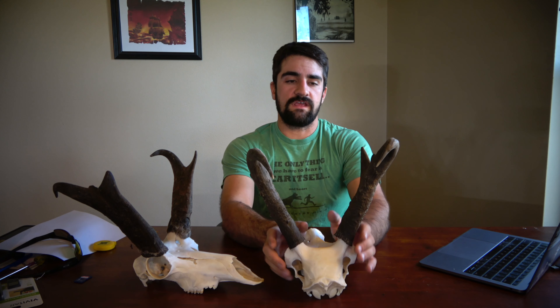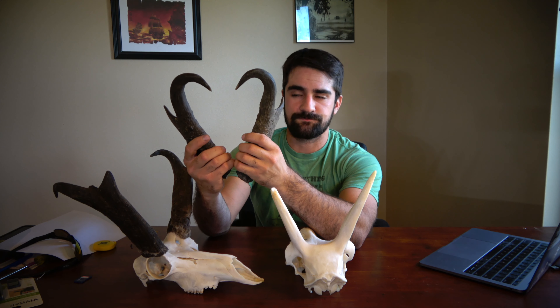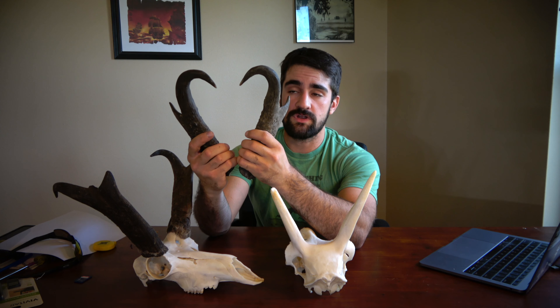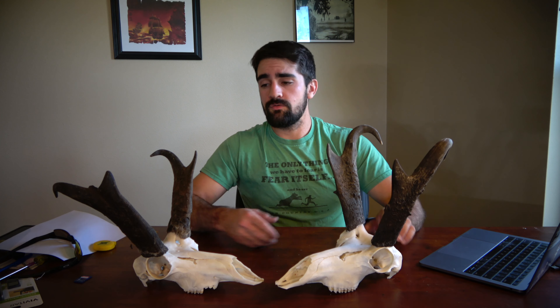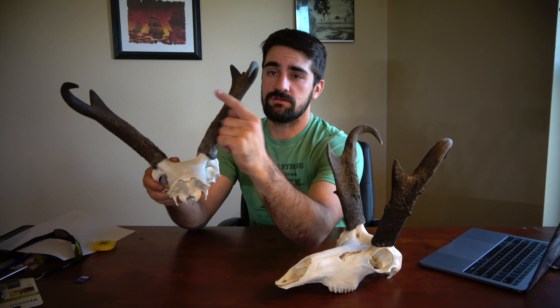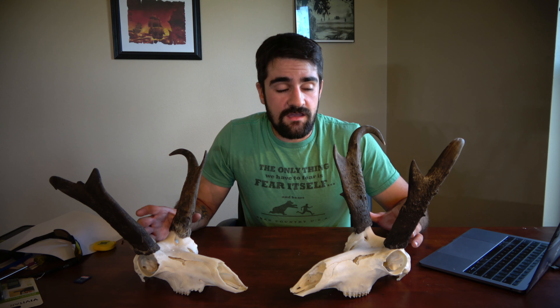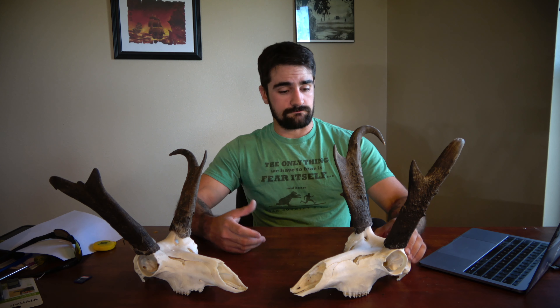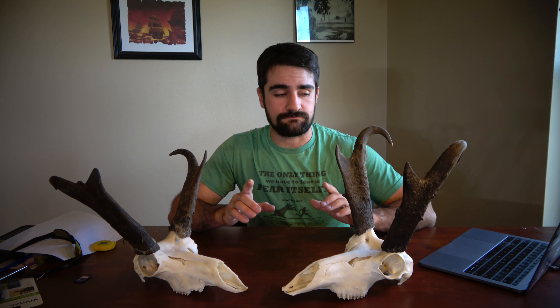A lot of people also look for a heart shape in the antelope horns. An antelope that's shaped like a heart usually means it's a pretty good antelope, but I don't see those a lot in my area. Also, that heart shape can actually cut down on your width score, because Boone and Crockett takes measurements for width between the horns. Like most other animals, a little bit wider is a little bit better.